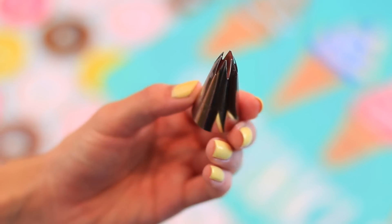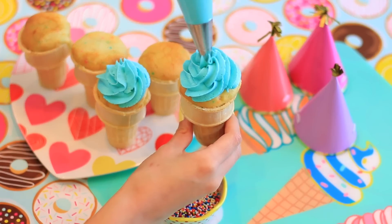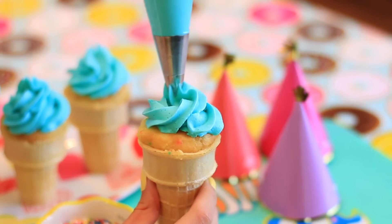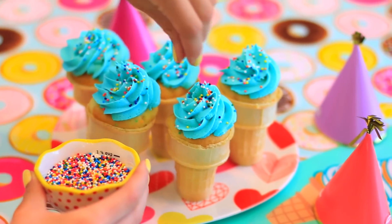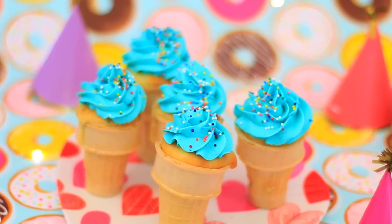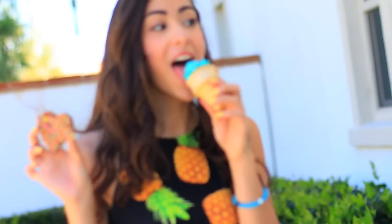Once they've cooled completely you can ice them. I used a large star tip with some blue buttercream icing. To create the soft-serve effect, take your tip and go around in a circular motion making a cone shape with a point at the top. Then take some rainbow sprinkles and sprinkle those all over the top. You now have some adorable ice cream cone cupcakes — these are so perfect for any spring and summer party.